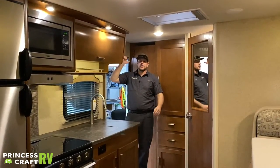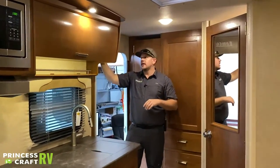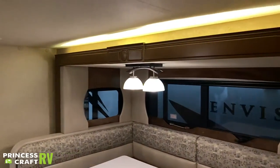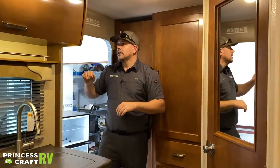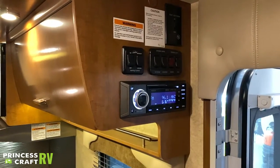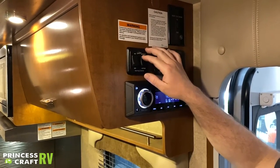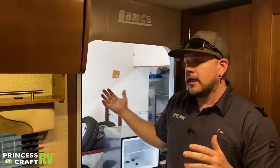Next is 'Mood,' which is the light right over the slide to give some ambient lighting. Next to that is your Carefree awning control. Make sure the power is in the on position, then push whichever direction you want to go — the awning will auto-extend all the way out. To retract, push the retract button and it will automatically retract all the way in.